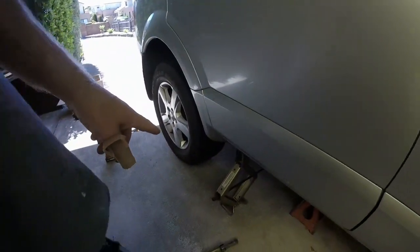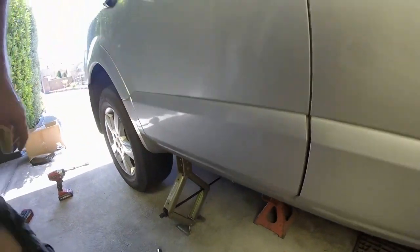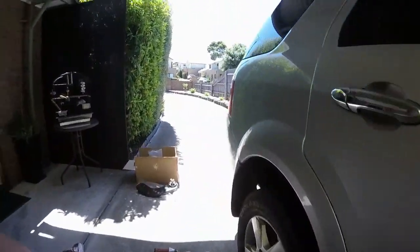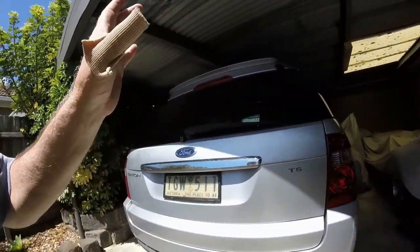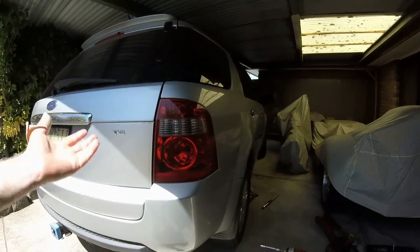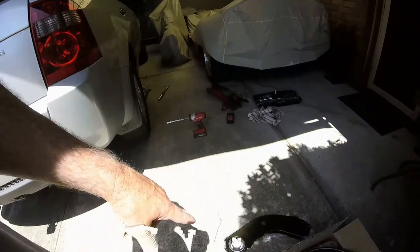We're going to replace them and do one side at a time, simply because I don't want the whole car suspended in the air, and I only have one scissor jack — obviously the one that comes with the car. You can see the height of the car; it's got an extension on it. I've also got a trolley jack out, which I can put underneath the lower control arm to lift it up if the suspension sags and makes it difficult to bolt the arm in.